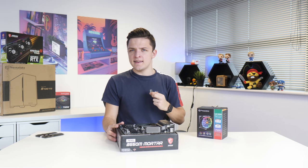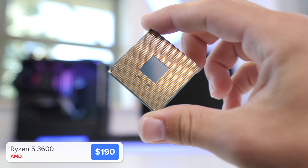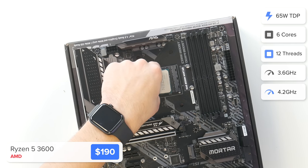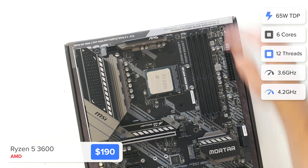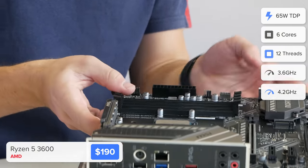I'm not going to be using one of those today though. Instead I've got the Ryzen 5 3600. It's the best value pairing with our graphics card today and AMD at the moment aren't yet replacing it with Ryzen 5000. I'm going to install it by dropping it nicely into our socket, lining up the golden triangle on the processor with the socket before popping that arm nicely back down.